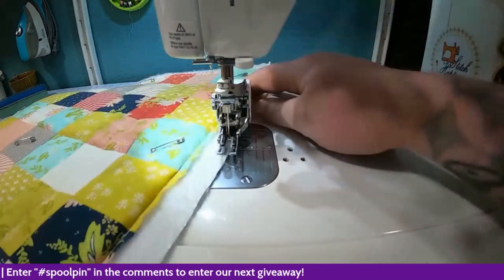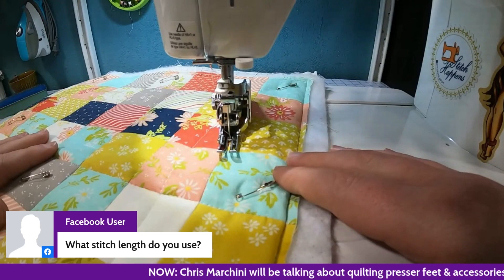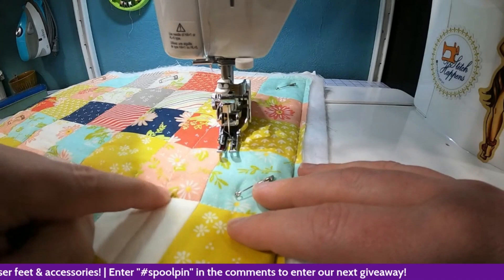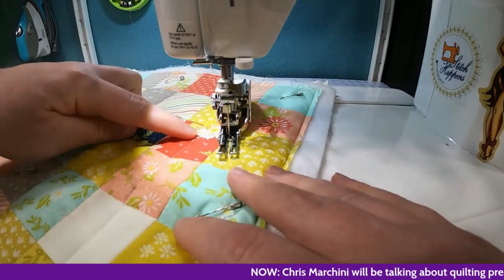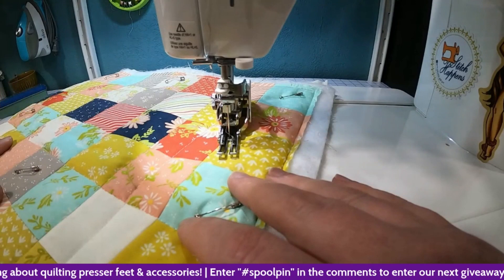Wavy lines would look really cool with high loft batting to give that puff and texture. A Facebook user asks what stitch length are you using? Currently set at a three — I like a slightly bigger stitch for top stitching, especially with decorative thread where you can see individual stitches. Three is my go-to. For piecing I'm at a two, and up to a three for quilting. That's where my machine lives in its happy zone.